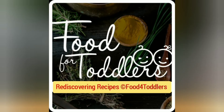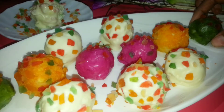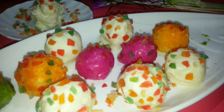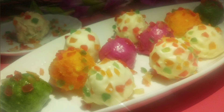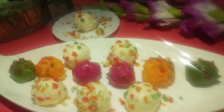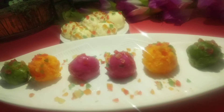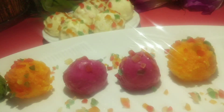Welcome back to Food for Toddlers! Today I'm bringing a colorful recipe — colors always add appeal to food, and the colors used here are all natural, made from vegetable puree. The addition of vegetable puree brings additional nutrition to the sweet. It's a fusion sweet made of dry coconut and white chocolate — you can even call them bounty bar laddus.